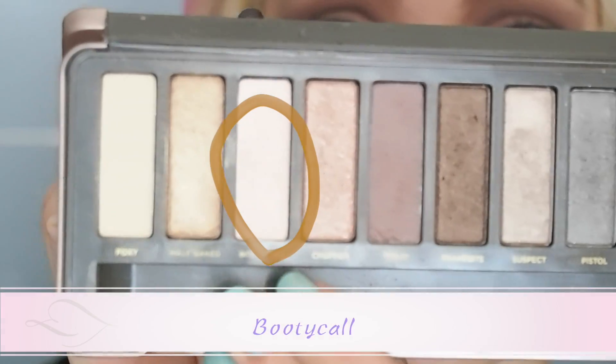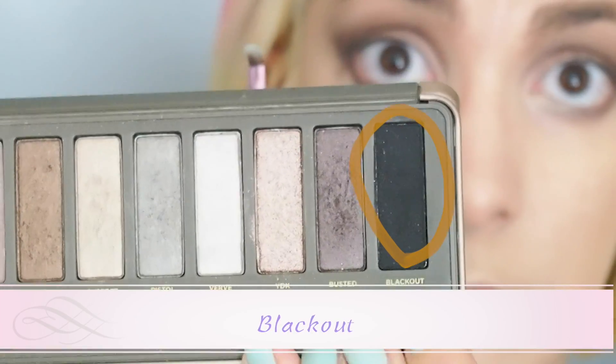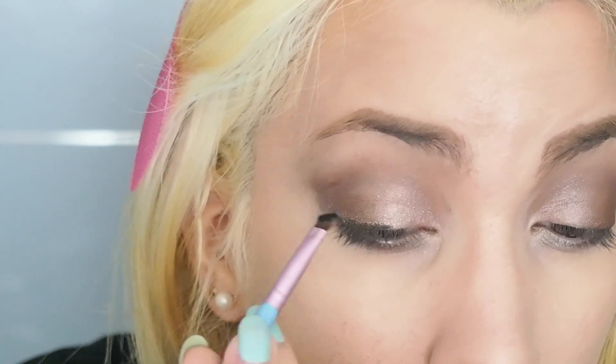Apply Busted also on your lower lash line. I'm using Booty Call to highlight the inner corners of my eyes. Instead of the liquid eyeliner, I'm using Blackout to line my eyes and also do some dramatic cat eyes.